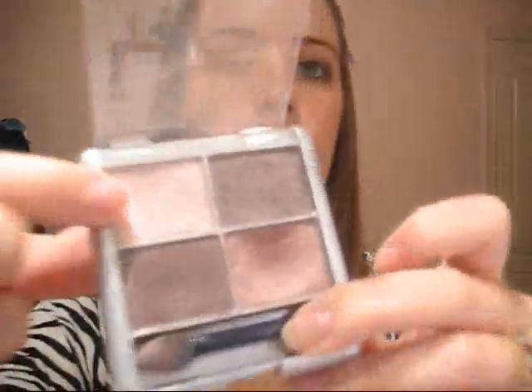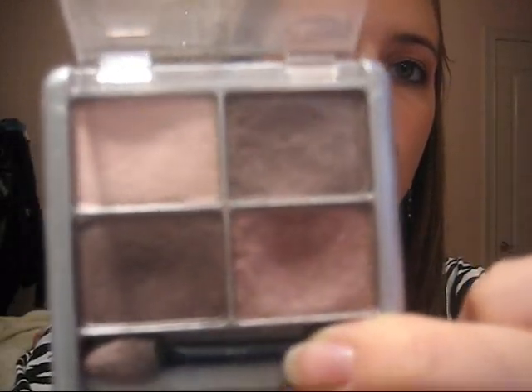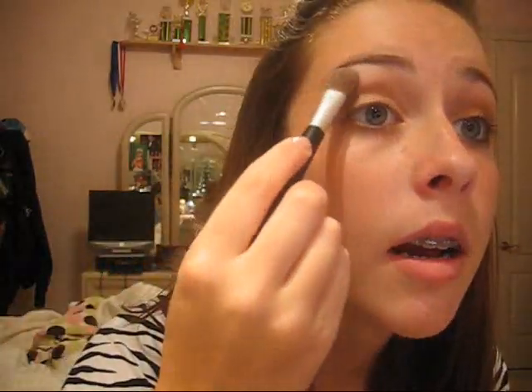Now I'm going to take a bigger brush with no eyeshadow on it and just blend everything together. Now you want to take a highlight color — you can use any highlight color you want. I'm using this really light color, putting it on the big brush, tapping off the extra, and putting it up here. I used all drugstore stuff but you could use MAC or whatever you want. Just use browns, black, and red — that's what you need.